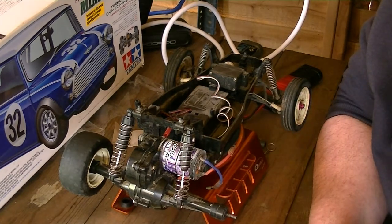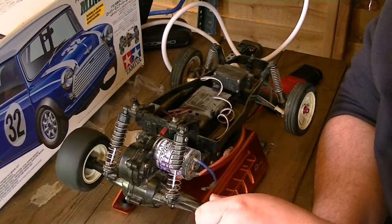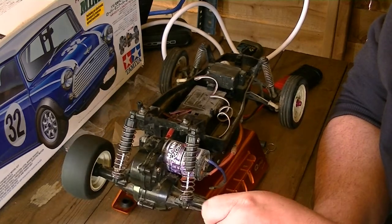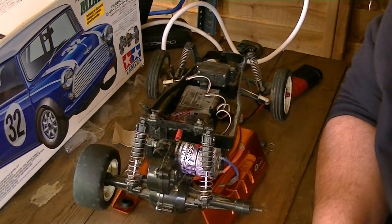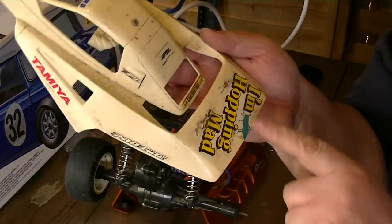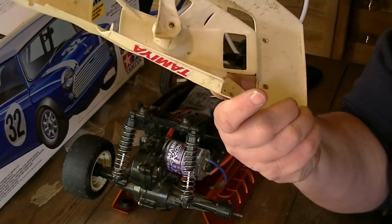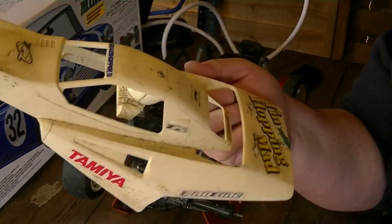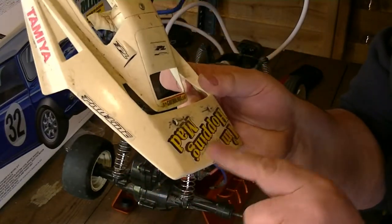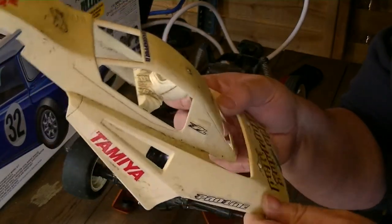I've had 30 years out of this one. This has been a beauty — it's been up and down stairs. I can't think where it hasn't been. And what I like about these bodies — I mean, that's landed on its roof more times than I can remember, a lot more times — and there's not a mark on it really. It's just this dirt and crap stickers where the glue's gone off of them.